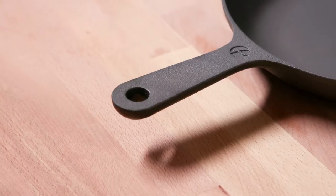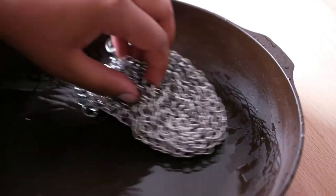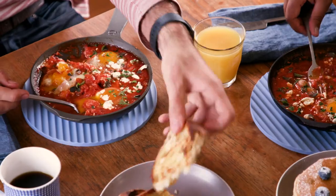We've also designed a series of matching accessories to help you get the most out of your skillet — from cooking, to cleaning, to serving — so you'll be prepped for any situation. We are so excited to bring this revolutionary skillet to life and to get it into your hands. Please back us and take your cooking to the next level.